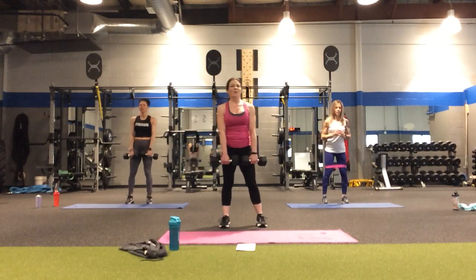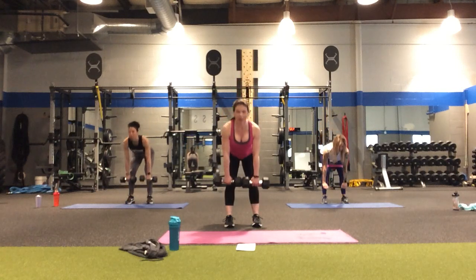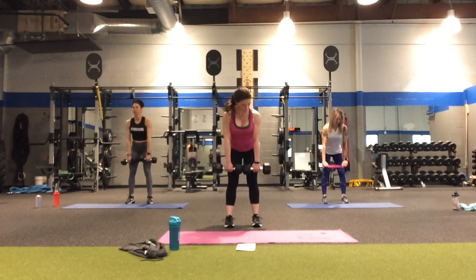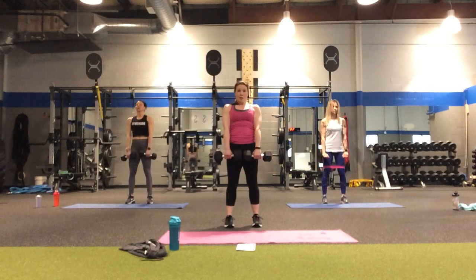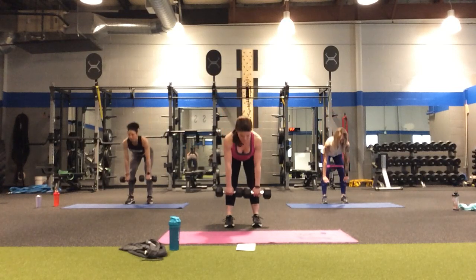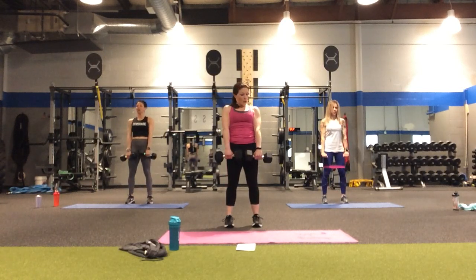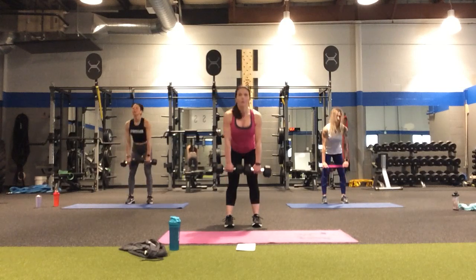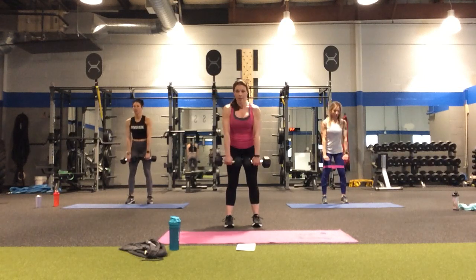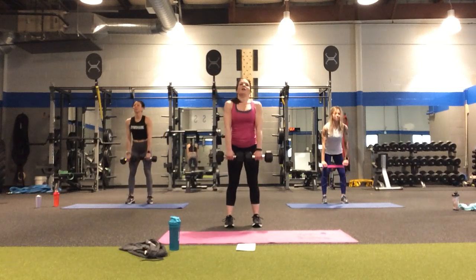Deadlifts — in four, three, two. Down for two, down and up two. Two, three, five — halfway there — counting down: five, four, three, two, and one.